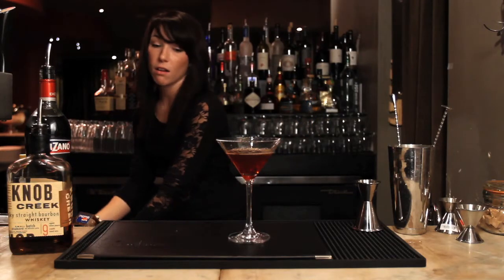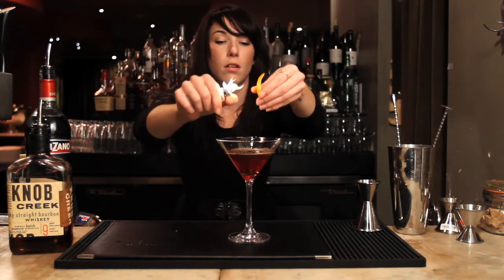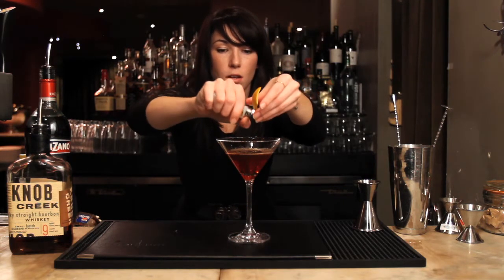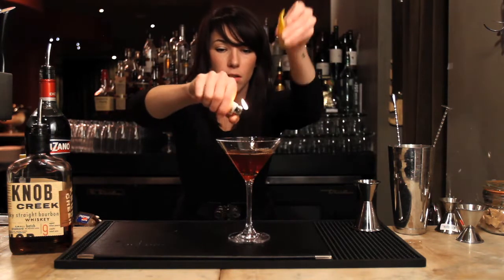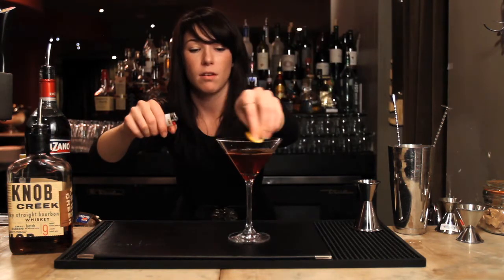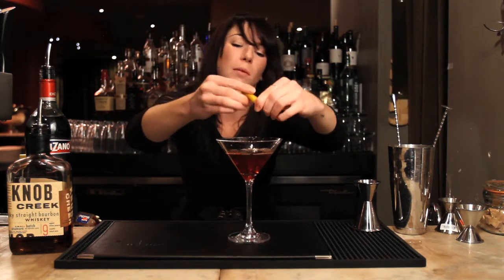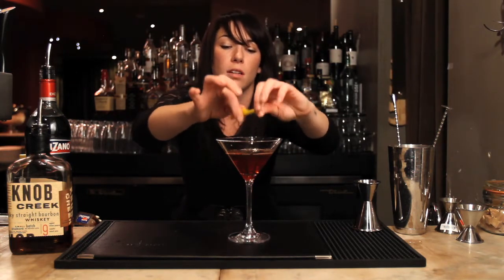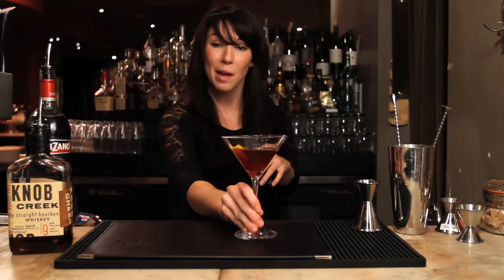We're going to finish this all off with a flaming orange peel — it's my favorite thing to do. Bam! We flame the orange peel because it caramelizes the oils of the orange and creates a very nice aromatic. And here is your Manhattan.